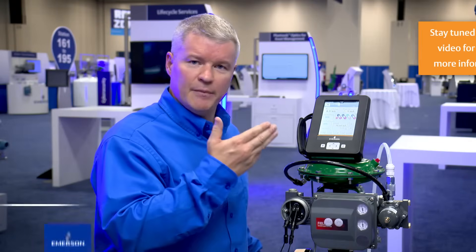That's all done using your AMS Trex Device Communicator. For more information, check out our website.